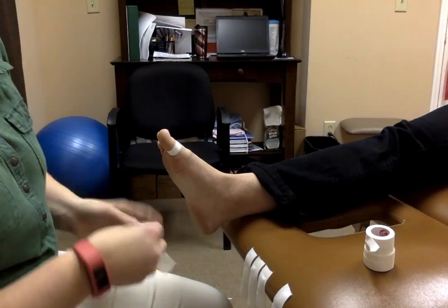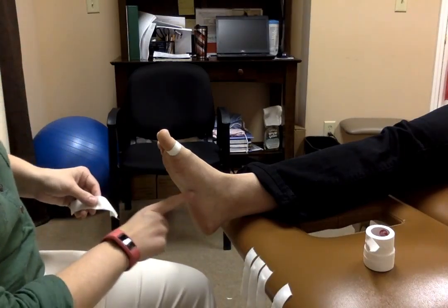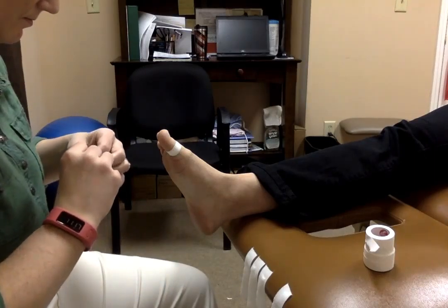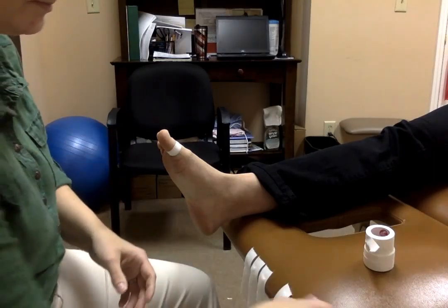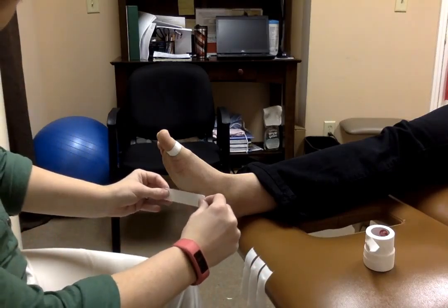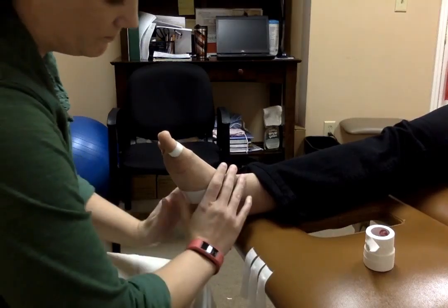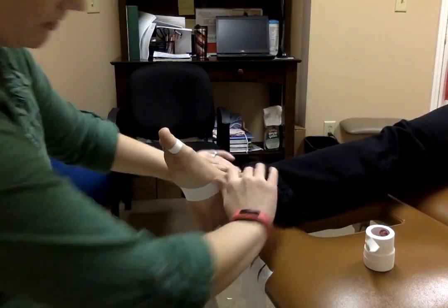Then you're going to have another anchor strip placed in the arch of the foot, right about here. Place that right about there — no tension on that one, just placing it on the skin.